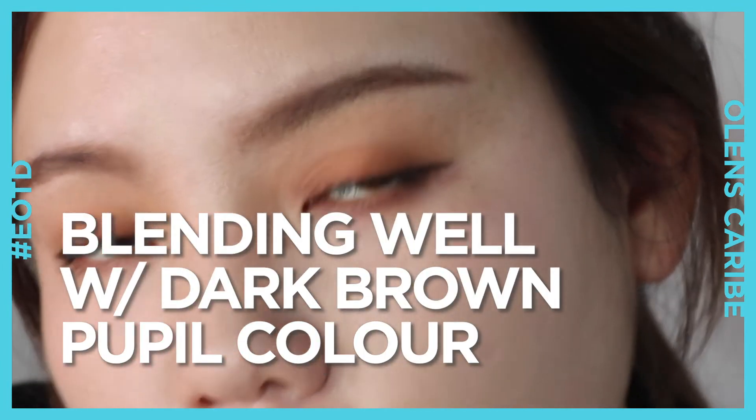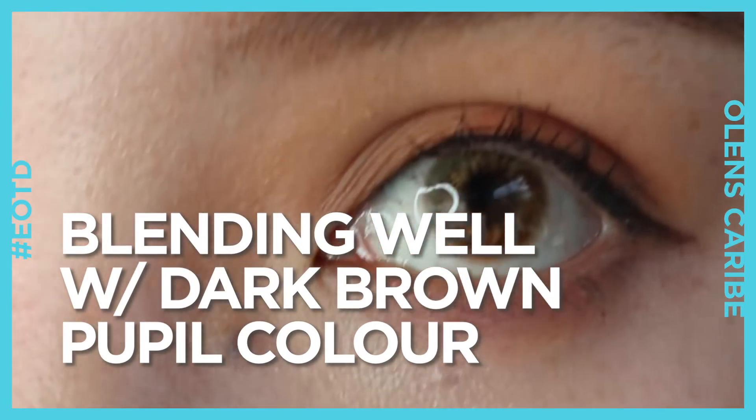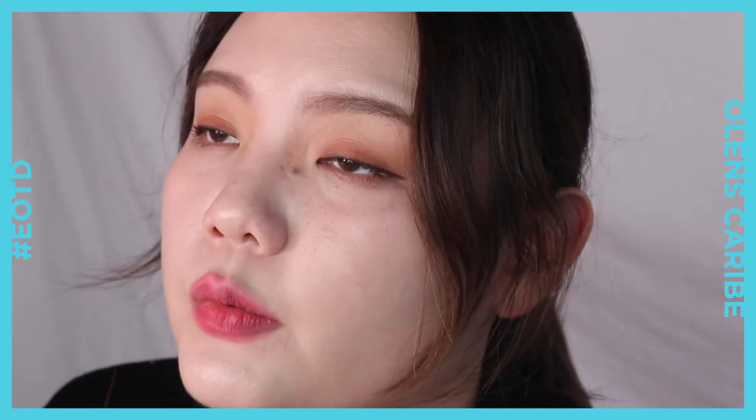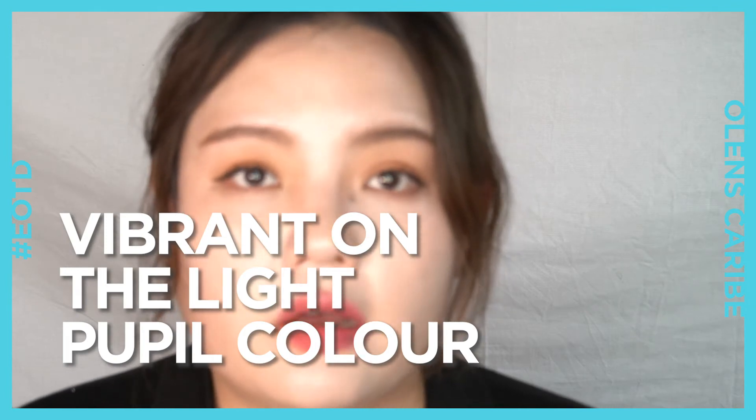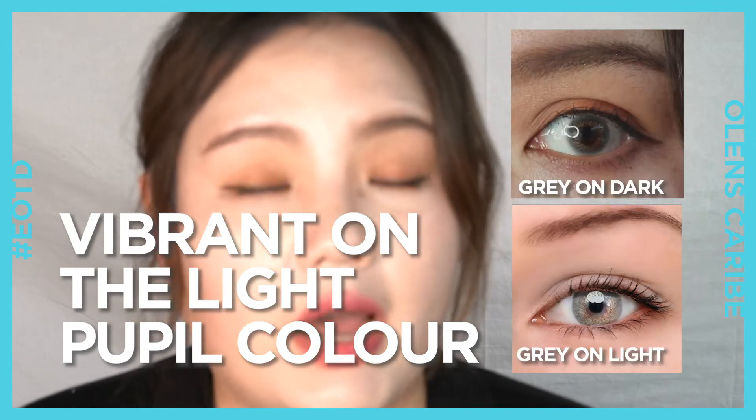I think it works by blending well with my original dark brown eye color. I think if your original pupil color is light, the graphics and patterns might appear a little too bright on your eye color — a little too vibrant.